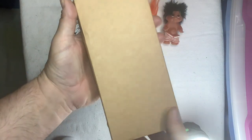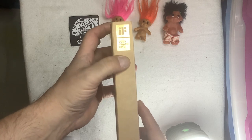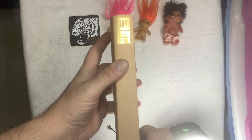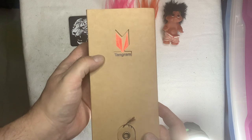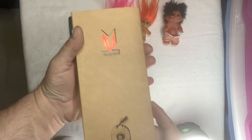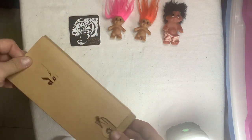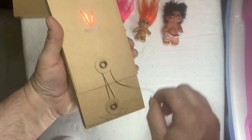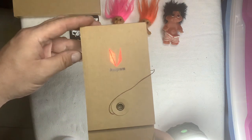This is the box. 2018 Gold Award. Tangram. Have you ever heard of that? I've never, ever heard of it before in my life.